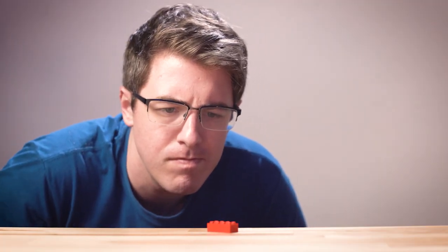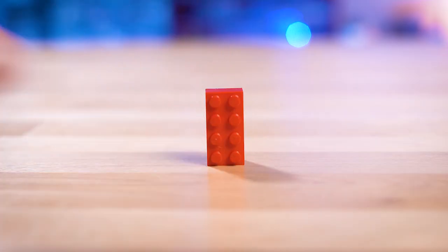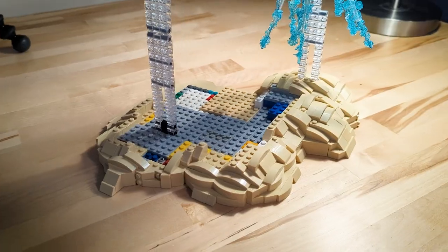Have you ever looked at a Lego piece and thought that could be something entirely different? This is the story about how that exact feeling inspired me to create the craziest thing I've ever built. Hey there, I'm Adam, aka AntBandit, and the story behind this build really begins over a year ago.